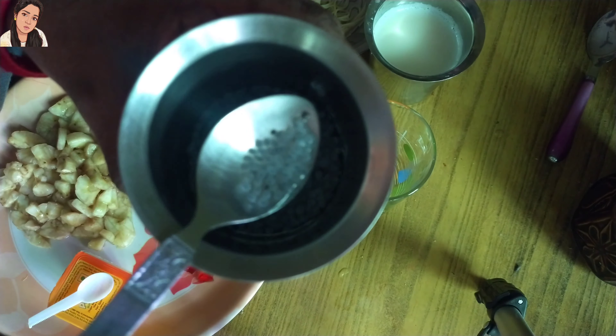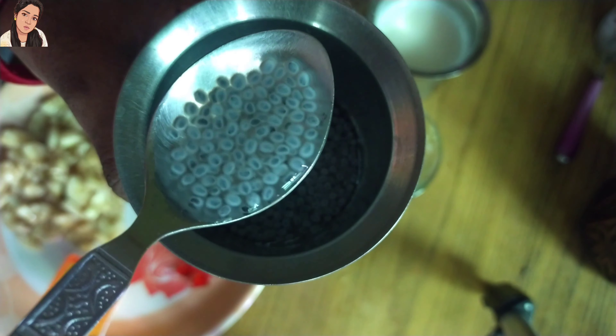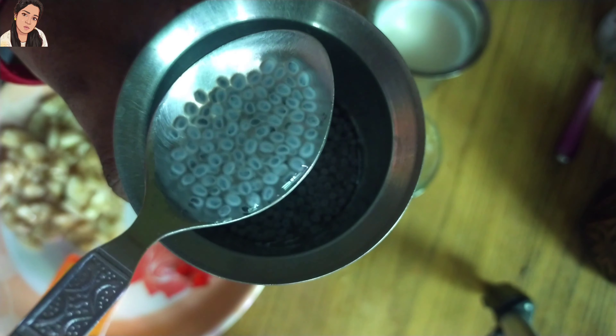This is a glass. First, let's add a subsauce. The subsauce is a ball. This is a ball. So, let's add a ball.